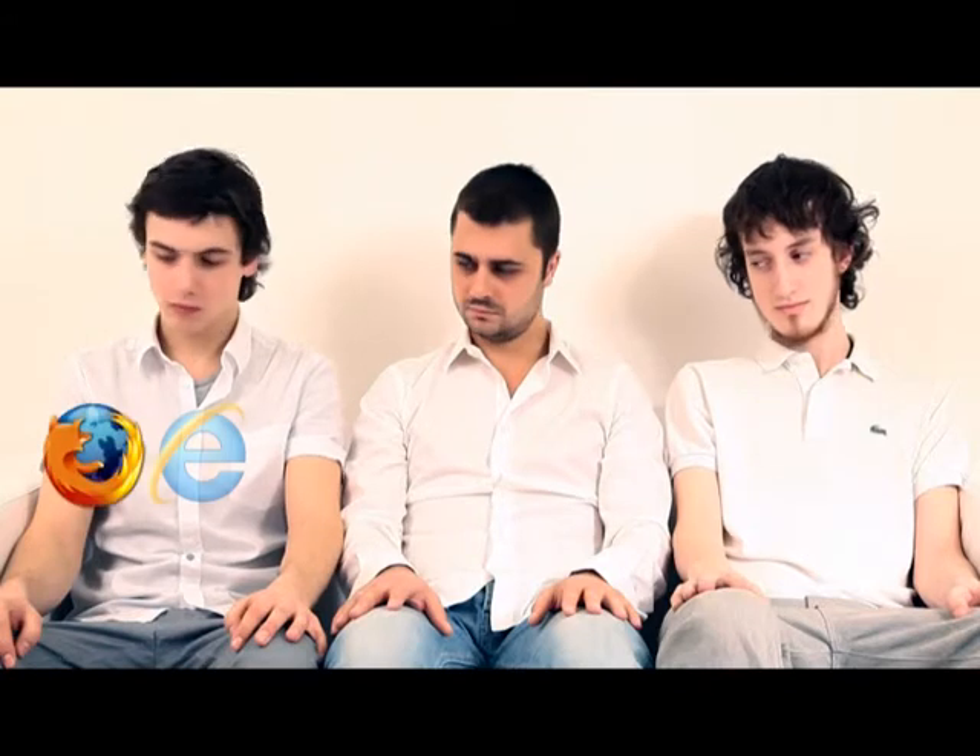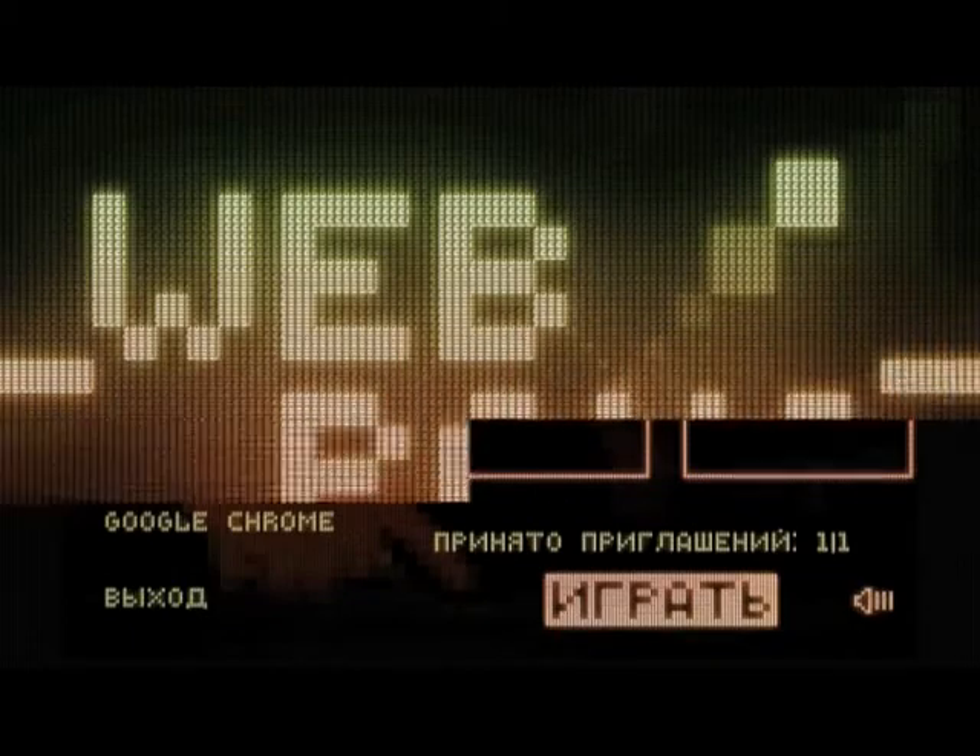And there you have it — the first game played between browsers. Of course, the smarty with the fastest browser always wins. No prizes for guessing which browser that is.